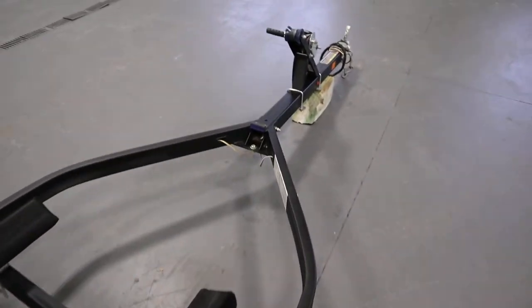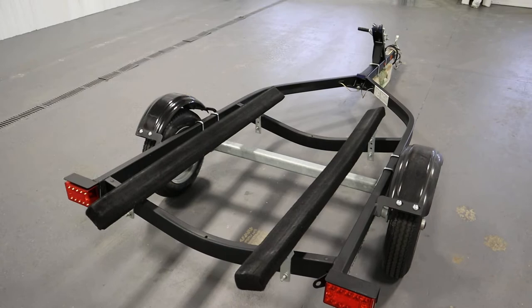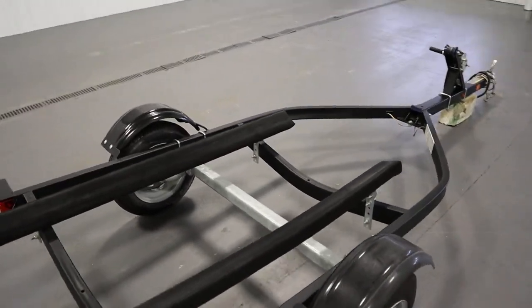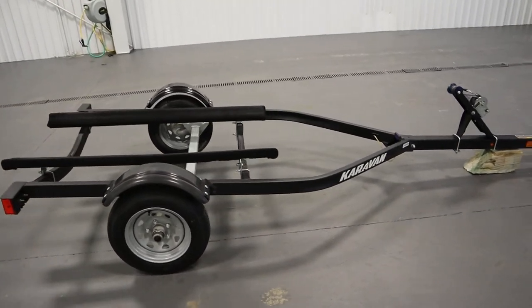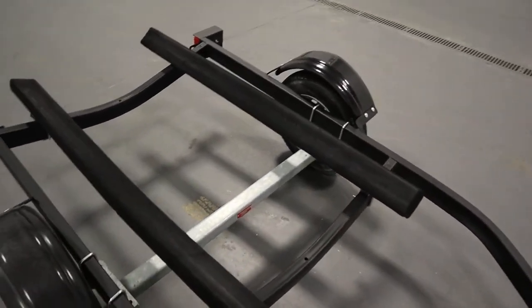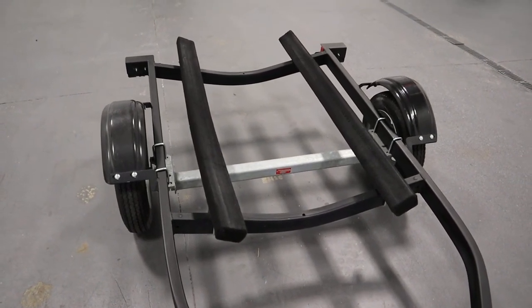From the bow roller stop to the end of the bunks is going to be 109 inches. The overall length of the trailer from the tip of the coupler to the end of the rear bunks is going to be 156 inches. It has an approximate overall width from fender to fender of 60 inches and a frame width of 45 inches.